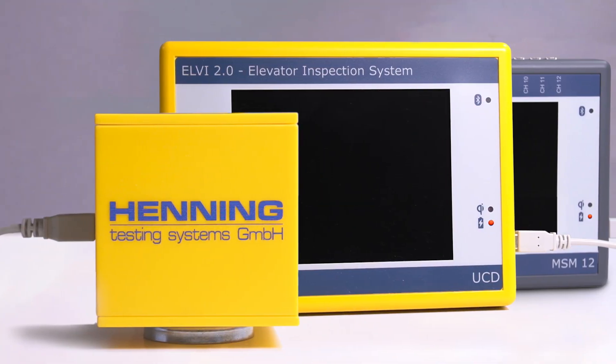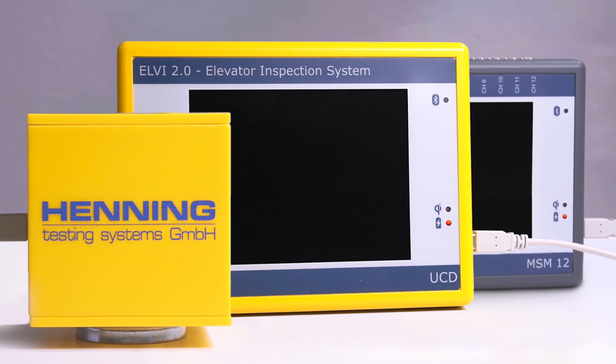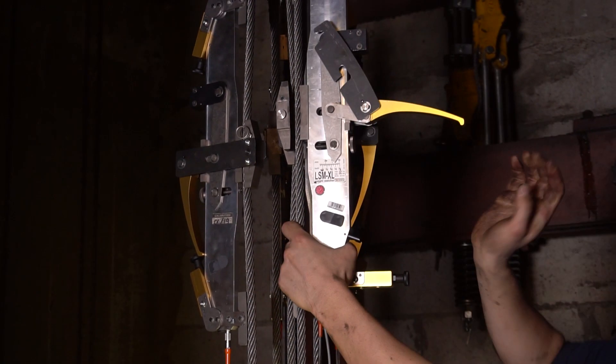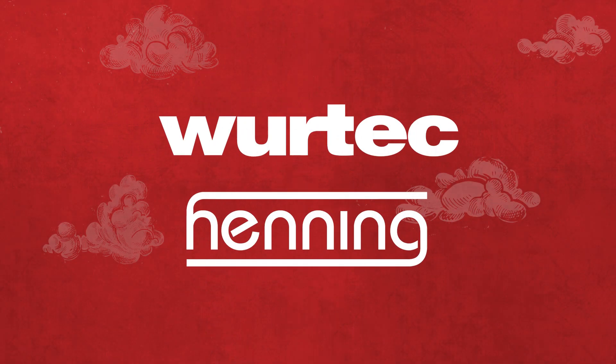WurTech and Henning are also proud to bring you other great alternative testing products, like the Mobile Weight Watcher and LV2 System. Find the products at WurTech.com and see the Henning tutorials on our YouTube channel. We'll see you next time.